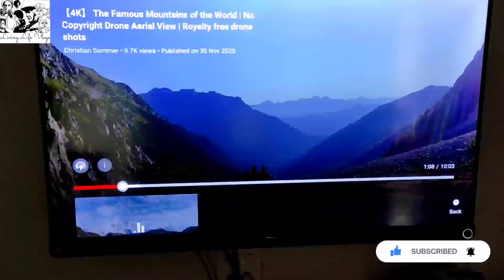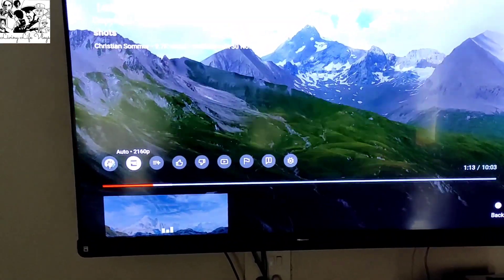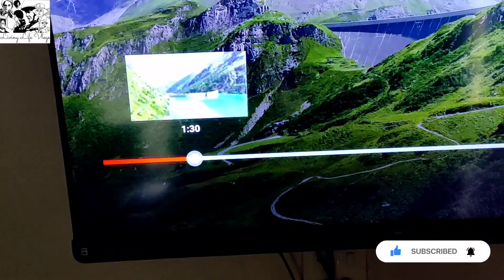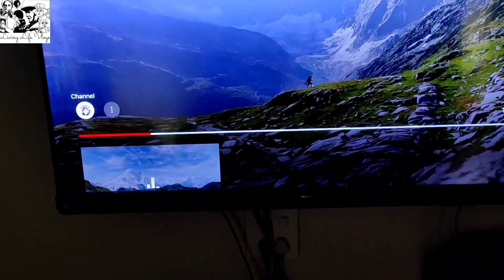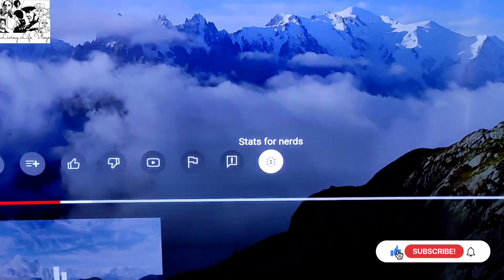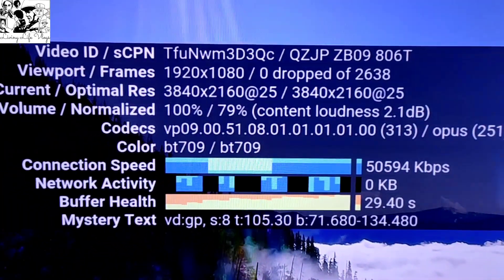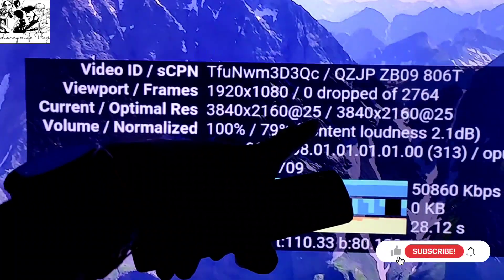If you see, it is properly picked up. Let's see what the status is. As you can see, it is captured in 2160P — that is 4K. I will show you the details in the mode. I will show you the stats for nerds. Now you are seeing the results — optimal resolution. This is 25 frames per second.